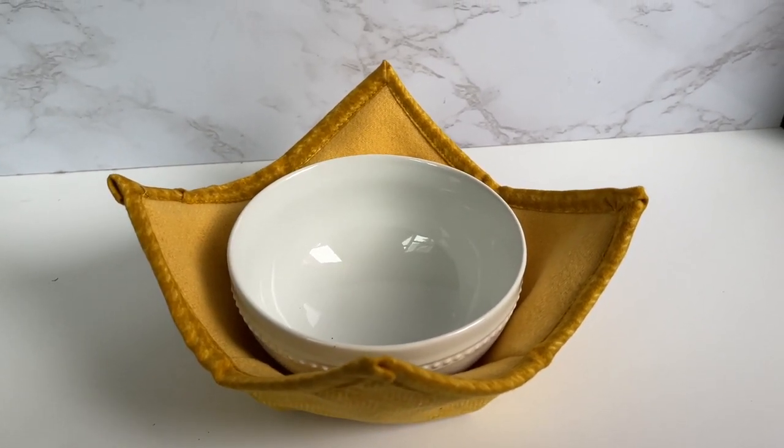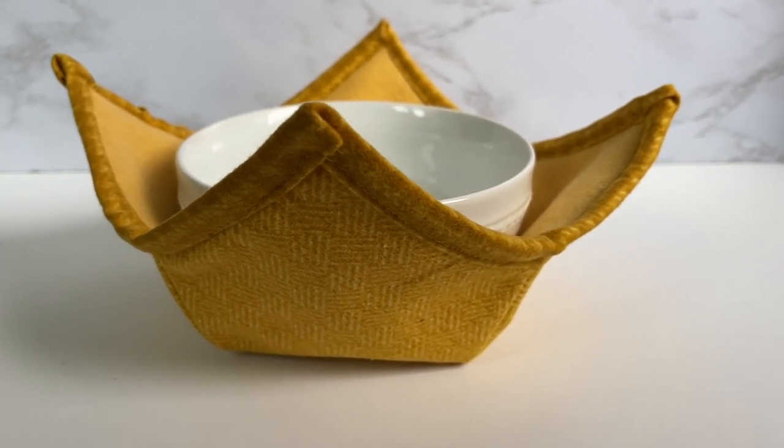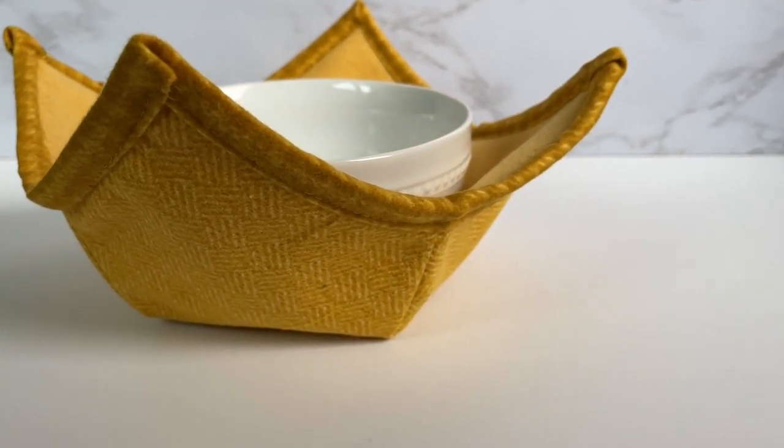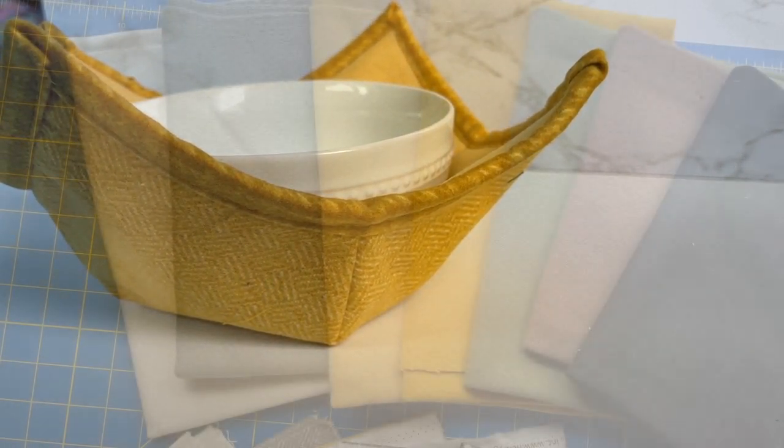You use these whenever you're making soup and the bowl gets hot — you use it to prevent yourself from getting burned by the bowl. These are going to be fully microwavable, washable, and even reversible.